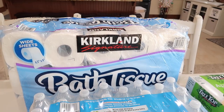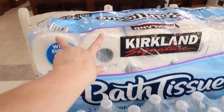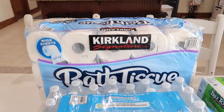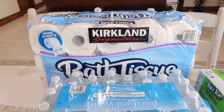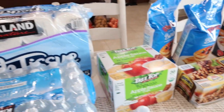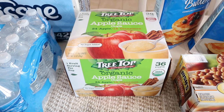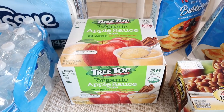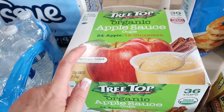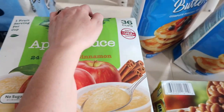Always have toilet paper on hand. We have a few rolls left — about two sections — so I grabbed another one. I'm always trying to stay a few packages ahead, but you should always have at least one big package for your emergency storage. Applesauce is a good thing to have on hand. It can be used as a replacement for oil when you're baking, but also just as a sweet treat. I looked at the expiration on these and they were on sale too.